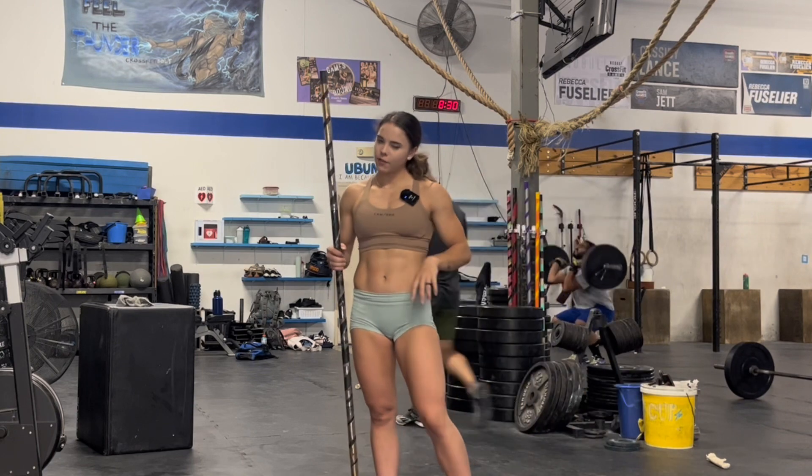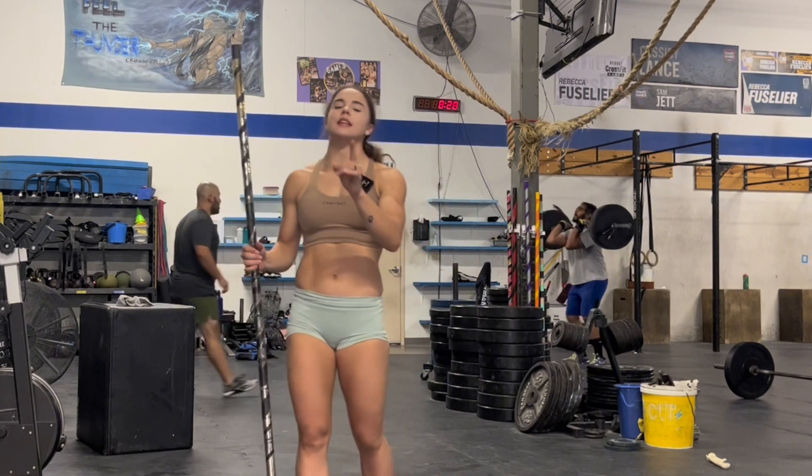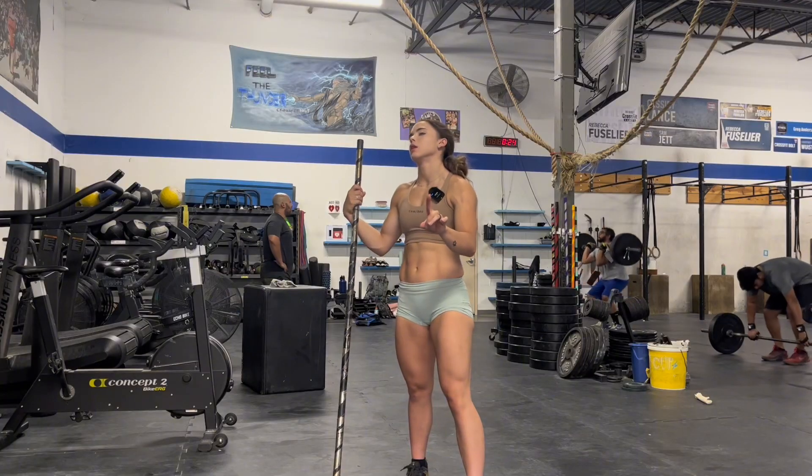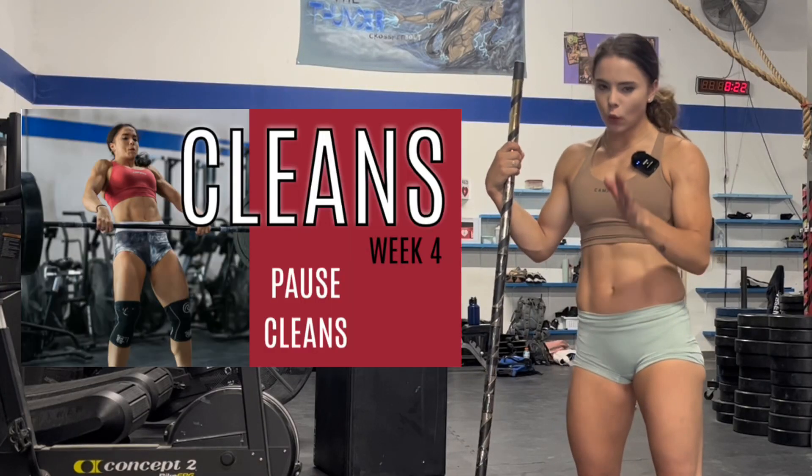Y'all, week five of our clean program is super easy. In fact, it's like the easiest week that we've done. But only if you guys have watched week four.